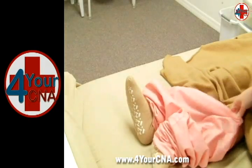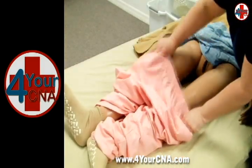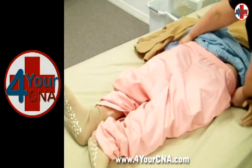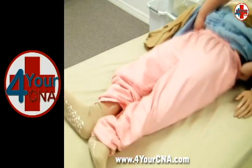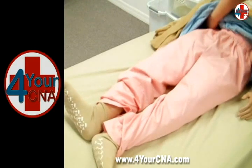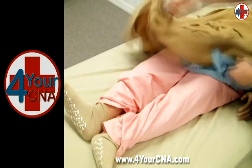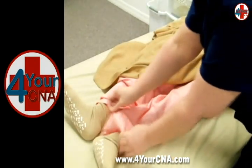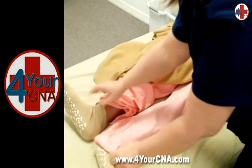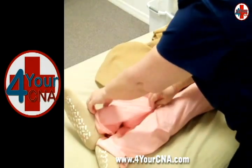Once the pants have been put over both feet, grasp the waist of the pants and pull upward over the knees. Ask the patient to lift their hips to allow you to slide the pants over the hips. Make sure you have positioned the pants over the hips and buttocks. You will have to manually move the patient's hips upward as you slide the pants up when using a mannequin.